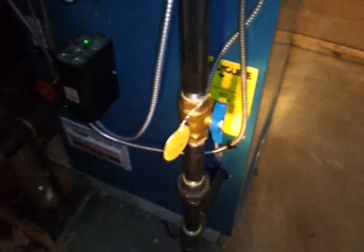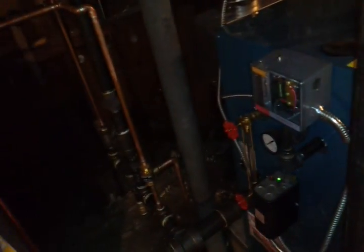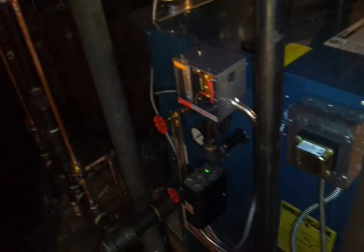For this job, we ran all new gas piping from the meter all the way to the two new appliances. Right here is a test rig. When the inspector came, I had a gauge in this port with three pounds of pressure on it. I also had this gas cock and this gas cock off, as well as another one I installed when I cut into the main. Here's our inspector's signature. There's a drip leg. That's pretty much it — thank you for watching my videos.